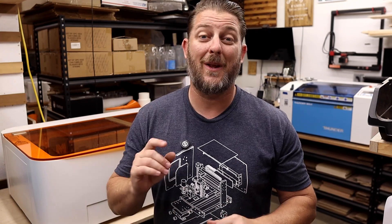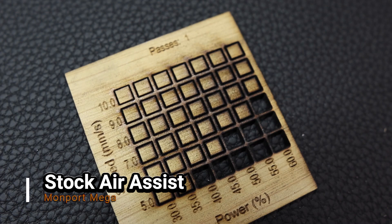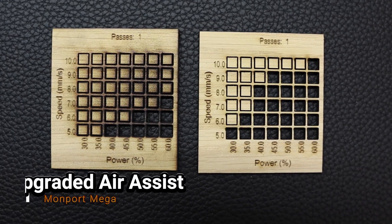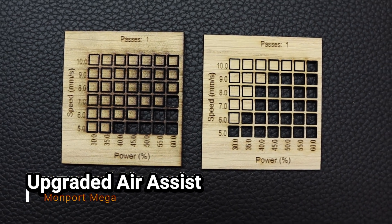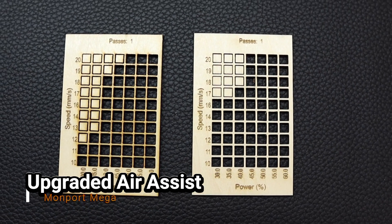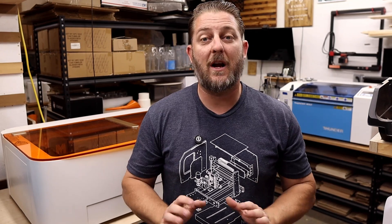I know it's a bit of work to get everything set up, but the results are absolutely worth it. Check this out — here are a couple of material test cards using the stock Mega air assist on 2mm basswood and 3mm MDF with a white oak veneer. Now here's the same test but with our upgraded setup. The difference is clear: cleaner cuts, less charring, and noticeably better overall performance. If you want to get the most out of your Monport Mega, I definitely recommend doing this upgrade. I've linked everything you'll need down in the description, so check it out and level up your laser game.